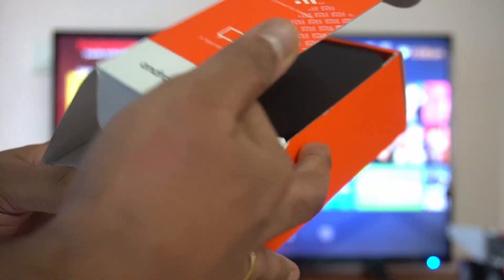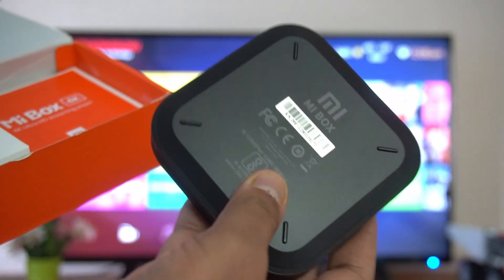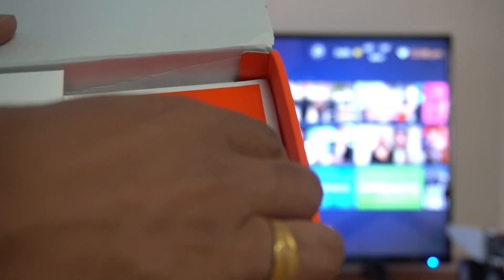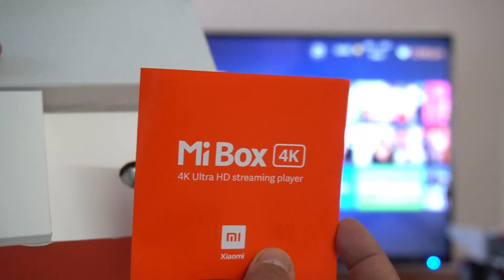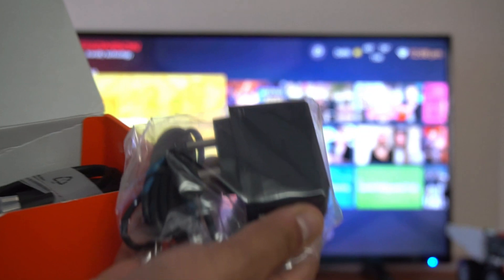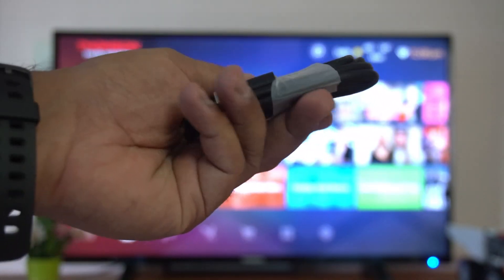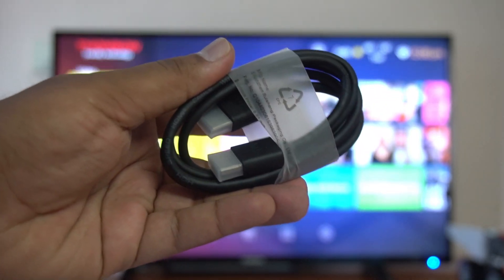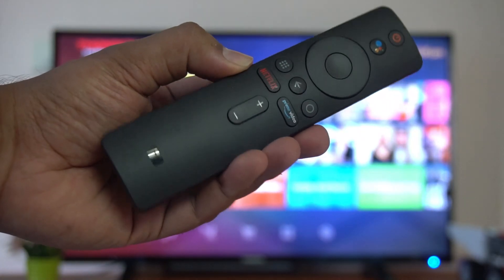We'll show you how to set it up by opening the box package. Inside you can see the Mi Box itself — it's very small. You also get a manual, an adapter for powering it on, and an HDMI cable included in the box package to connect the Mi Box to your TV.